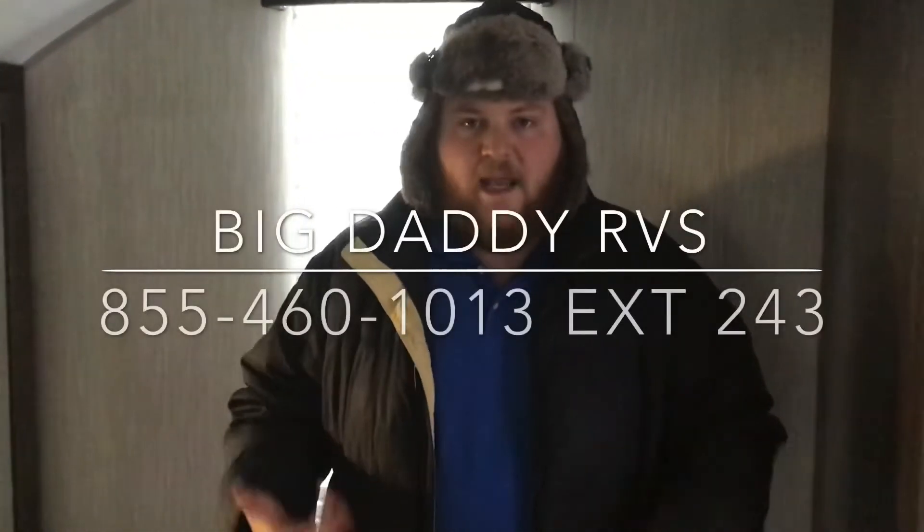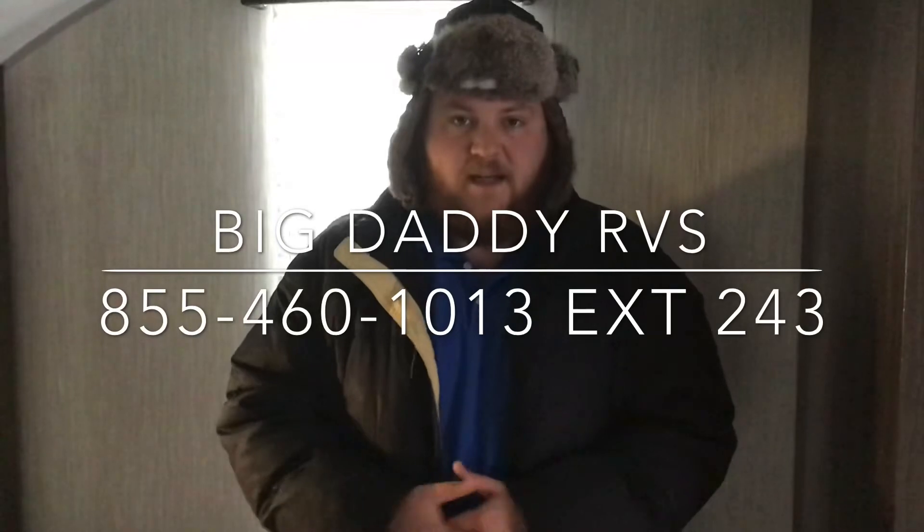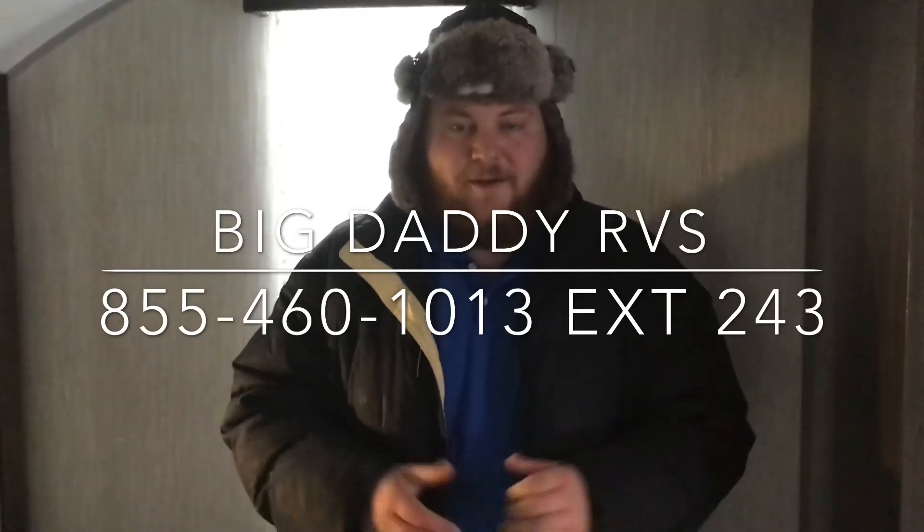Guys, my name is Zane and I'm with Big Daddy RVs. If you like this camper or anything else we have on our lot, please come by and see us. We're always eager to help. You guys have a great day — thank you!